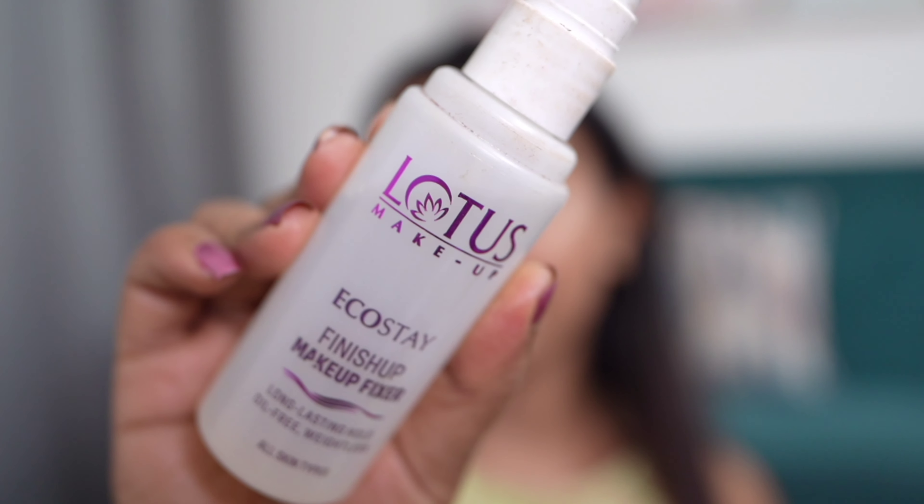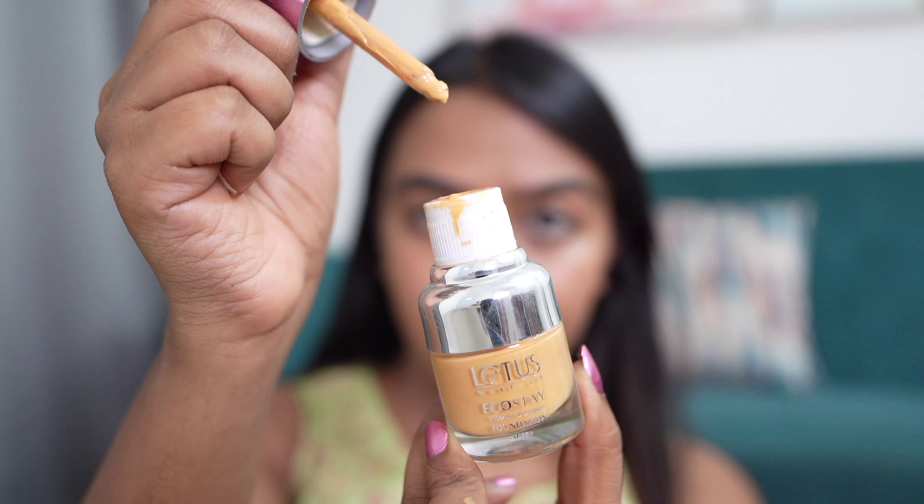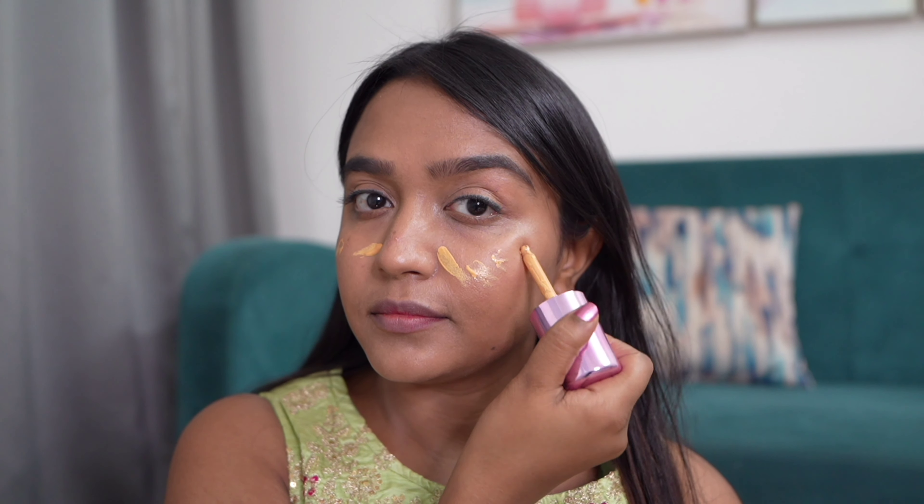Hey guys, the wedding season is here and here's my wedding guest makeup look. Let's get started. Starting off with makeup fixing spray — I really want my base to stay for a long night, which is why I'm using the fixer before the makeup. Once it's dry, I'm going to apply this Lotus Eco Stay foundation.